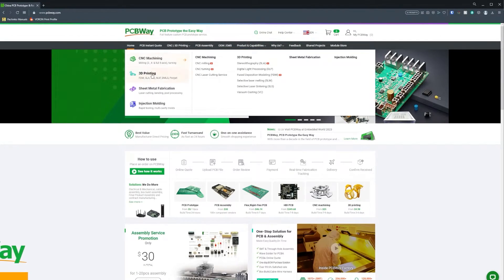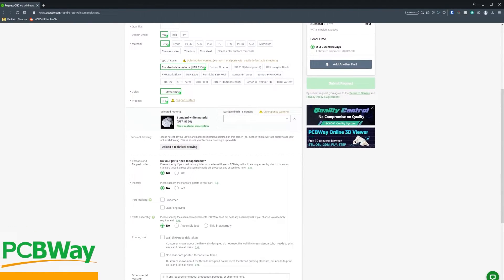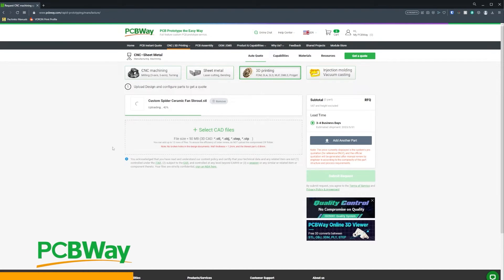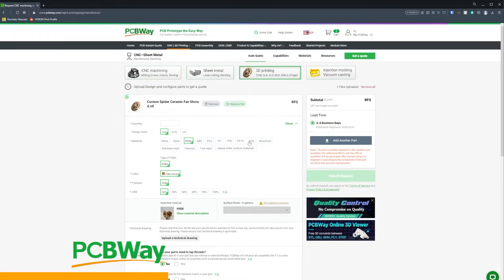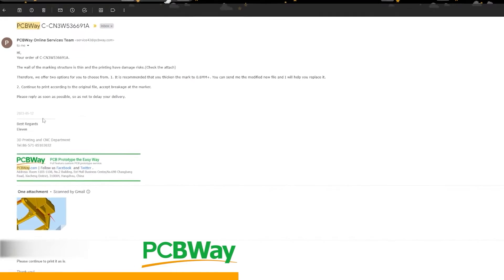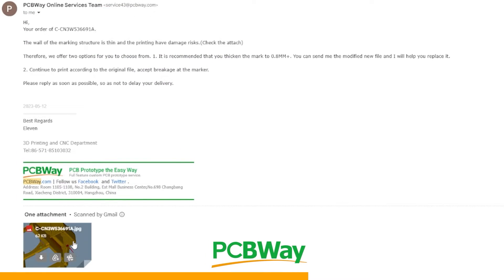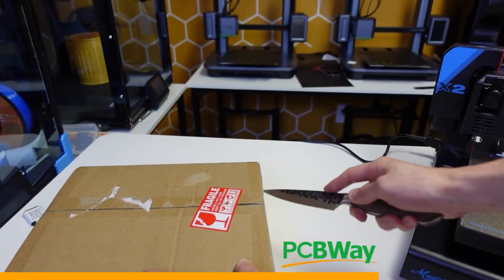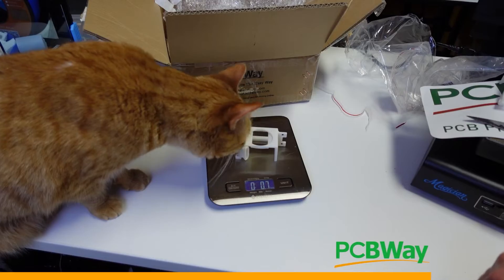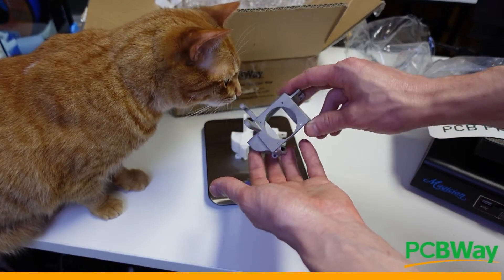I know you've heard of PCBWay before, but what you might not know is they have a 3D printing department as well. The great thing about PCBWay is they don't only print standard materials — you can also print PEEK, ASA, or even stainless steel and titanium. To provide the highest quality service, prior to printing, PCBWay performs a full model analysis of the file you upload, ensuring your print arrives exactly as you envisioned it. Check the link in the description below to learn more.